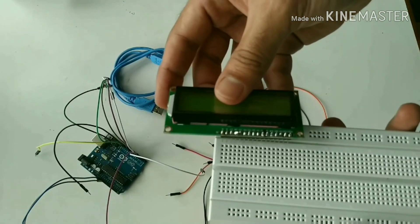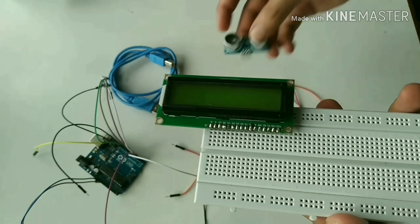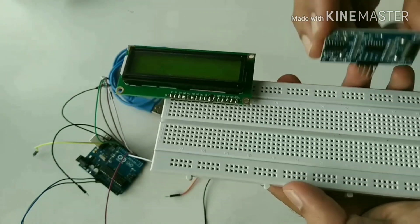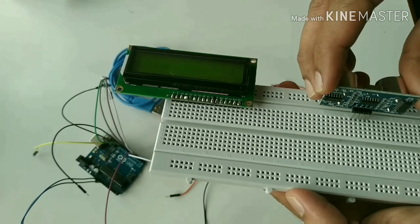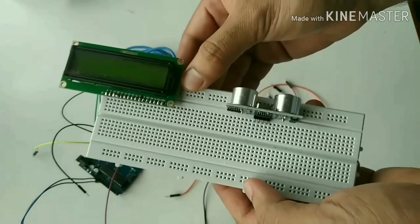Now take the LCD display and connect it to the breadboard. Also take the ultrasonic sensor and connect it to the other end of the breadboard. The ultrasonic sensor has 4 pins: trigger, echo, ground, and VCC.